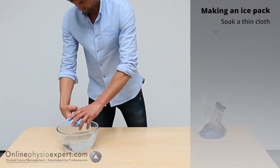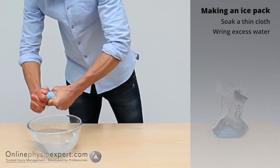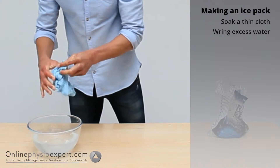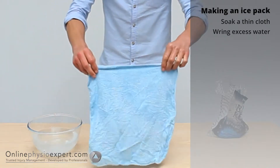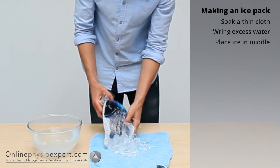Soak a thin cloth in cold water, rinse it out, and place the ice into the cloth. This will avoid burns to the skin, which can occur with direct contact between the ice and skin.